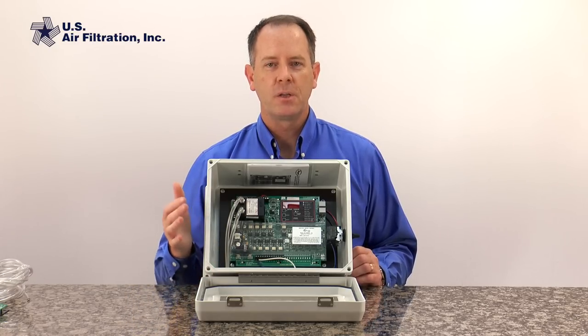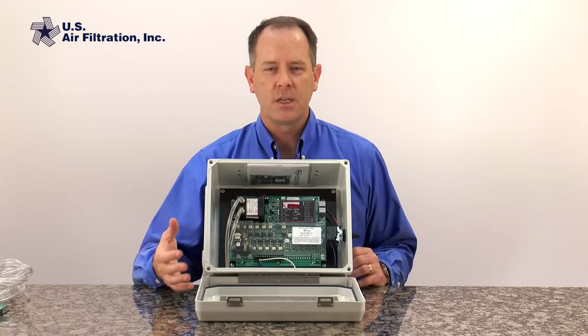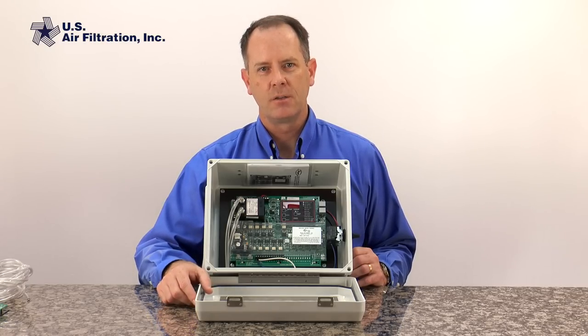This way the pulsing only happens when we need it to happen. We save energy, we save compressed air, we save wear and tear on our filters, on our solenoid and diaphragm valves — it's just a much more effective way to do cleaning.